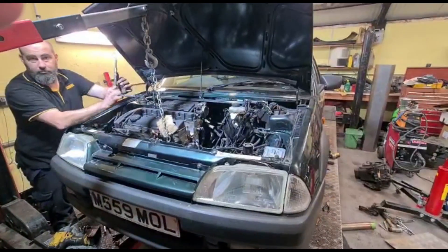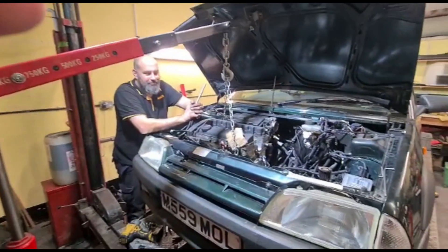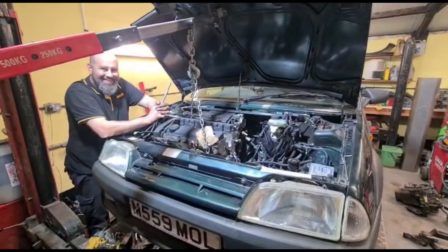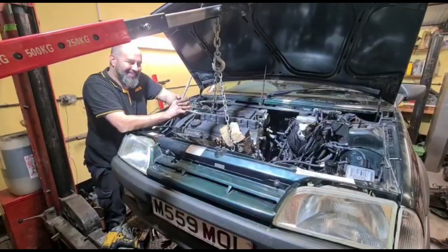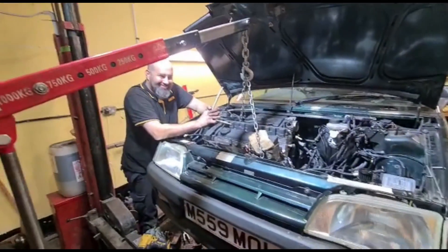It's now stupid o'clock. I don't know why Mike's here — I did it all myself. Put the engines back in, at least. Bit of plumbing, bit of wiring. We're laughing.